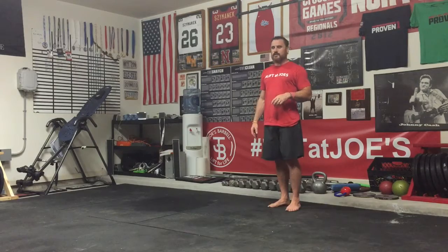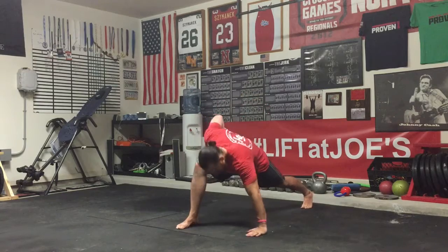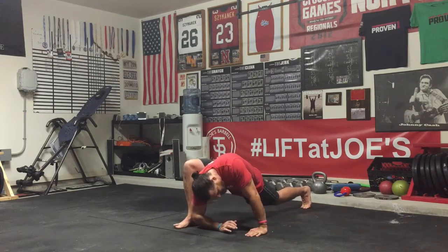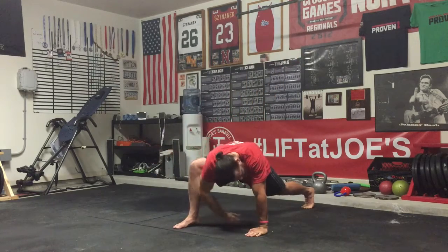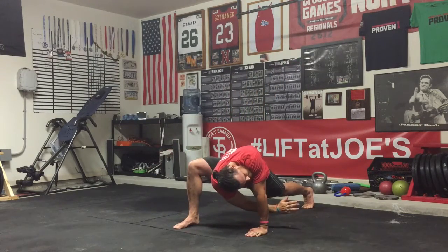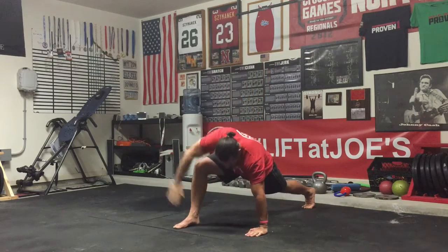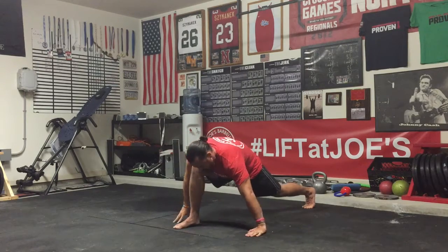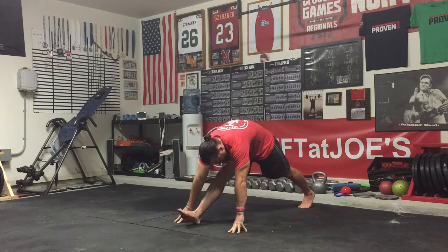What I like to do is just think of it as a lunge out. Opposite hand down. Elbow to instep. Twist. Reach through. Twist again. You can repeat this as needed to loosen up the trunk. Then when you're done in here, hand back.